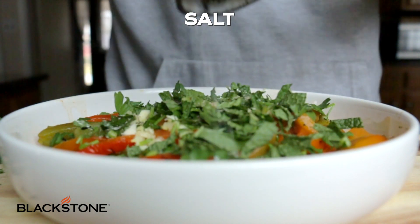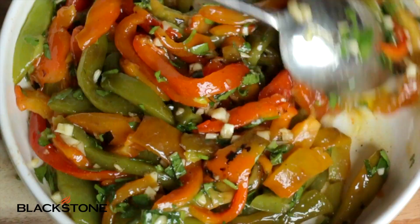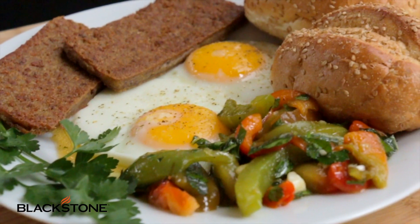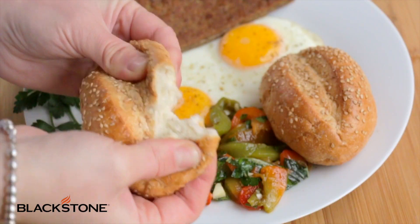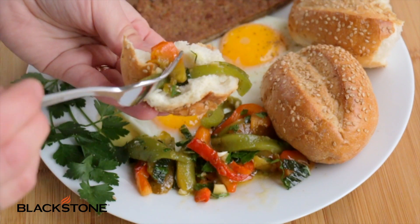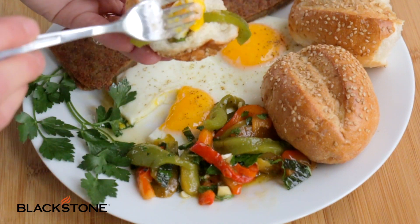Serve them up with your favorite sandwiches, your favorite steaks, chicken dinner, whatever you're making on the Blackstone. I love them with everything, especially my breakfast with some good dippy eggs, a crusty piece of Italian bread, and that famous scrapple that I love so much.